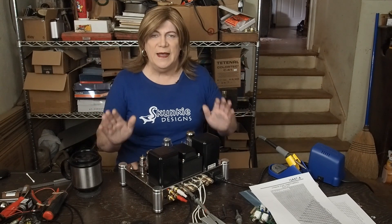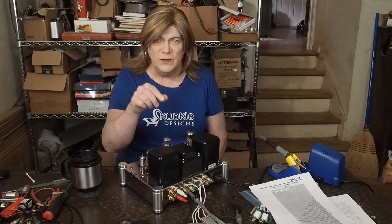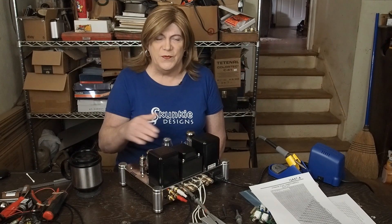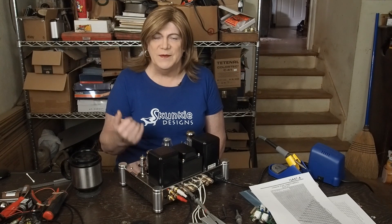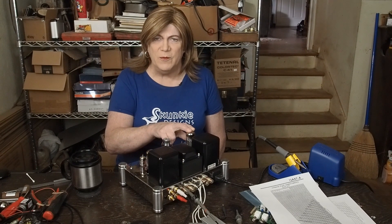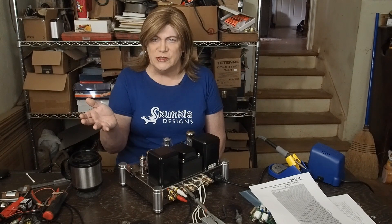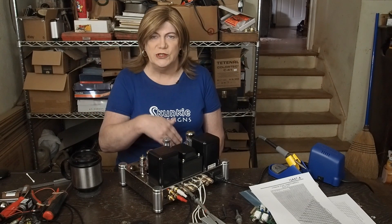In the last video I showed you how changing these output tubes to lower power ones dealt with the distortion problem by putting the tube in the right operating conditions — as far as the load line, the bias, and all that stuff. So that was operating as a class A amplifier. I think part of what's going on is this amplifier has been set up where the output tubes are operating more like you'd see in a push-pull amp, so you've got a class A amplifier doing class AB stuff without the other tube — and the distortion just goes off the scale.